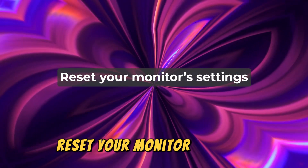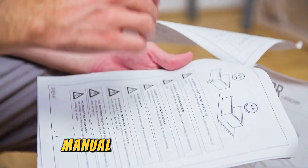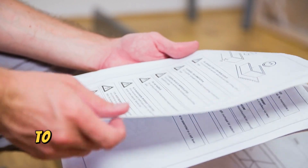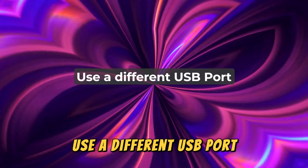Reset your monitor settings. Locate the resetting instructions on your monitor's manual and use them as a guide to reset your monitor settings to default.